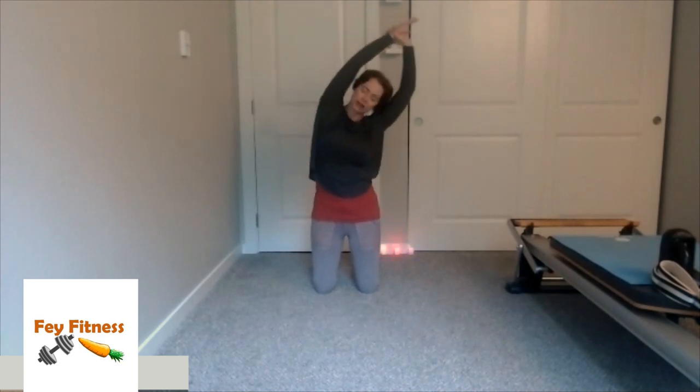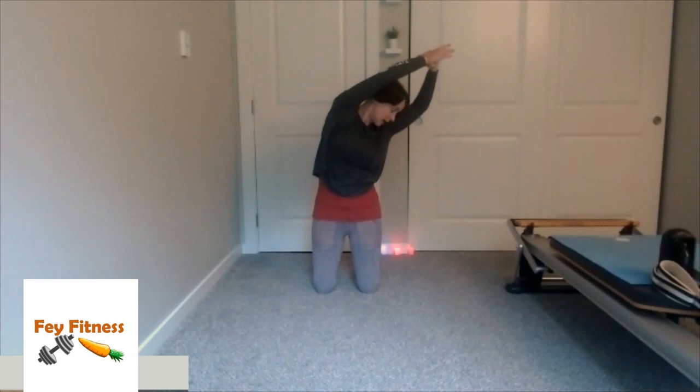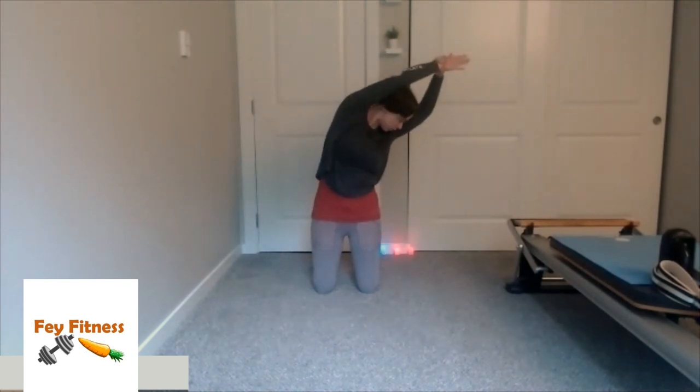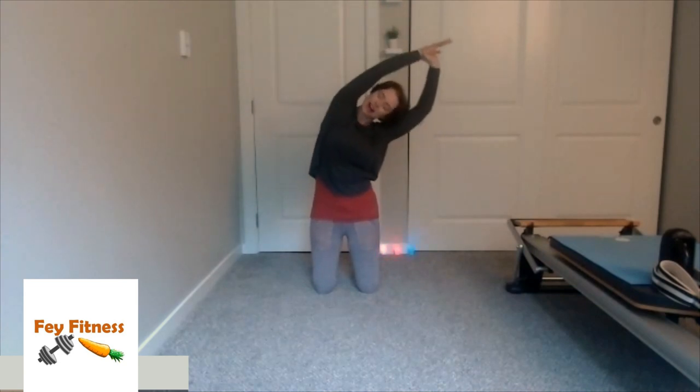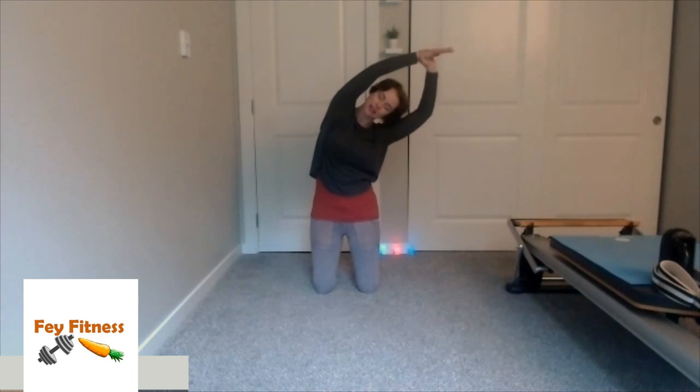We'll come back up. Now this time when I lean over, I'm going to try to rotate — but when I rotate, I want both of my hip bones pointed straight forward. So I'm still reaching to the left, but now I'm looking at the floor. Come back to look at the camera, and all the way up. And then again — side bend over, and then rotate to look at the floor, and then come back to the camera, and up. Beautiful.